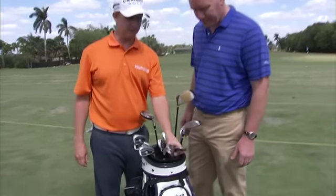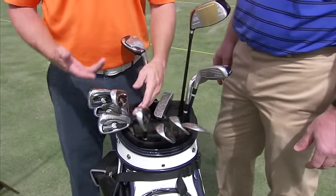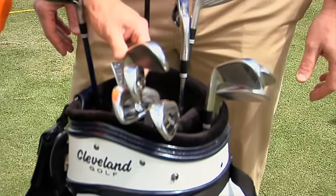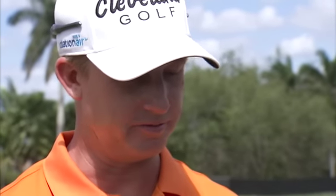We have some new 588 wedges, which are really nice — very similar to the look I've used my whole career, really. We've got the old CG7s, just kind of old faithfuls in the bag. In the last few years, my ball striking iron play has gotten a lot better, so I'm just kind of sticking with what's worked.